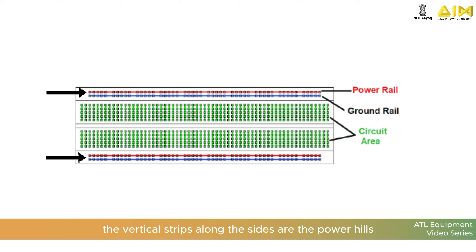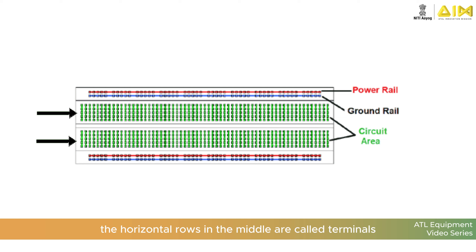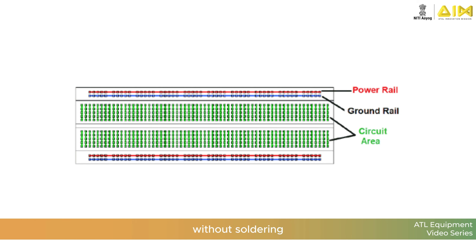The vertical strips along the sides are the power rails. They are for positive and ground connections. The horizontal rows in the middle are called terminal strips. These are where you connect components like resistors, LEDs, or ICs. The internal connections are what make it possible to connect components without soldering.